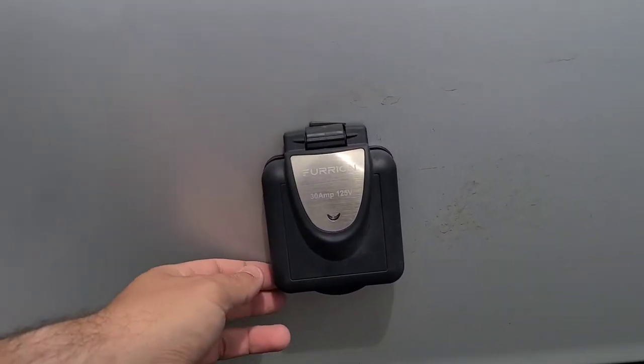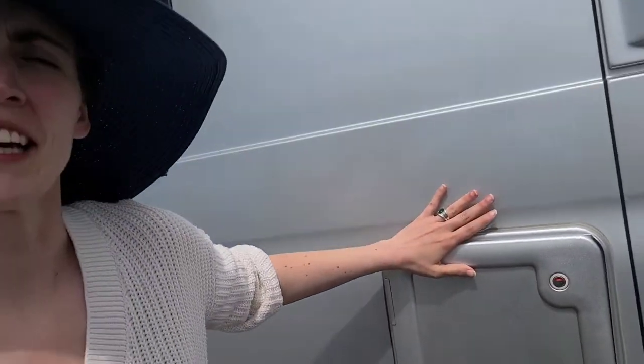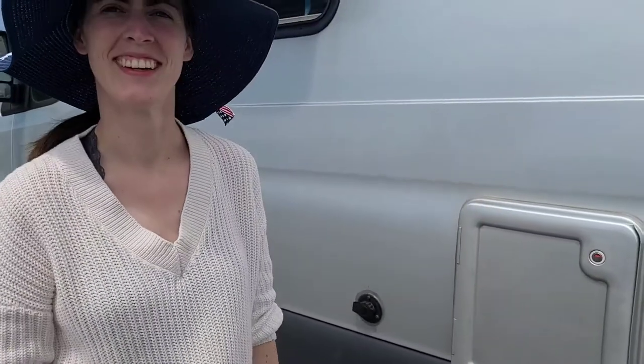There's a 30 amp under 25 volt charging connection — that's for shore power. Right here is the gatekeeper to our sewage, but we don't have sewage. We have a cassette toilet. There's no black tank on this vehicle.